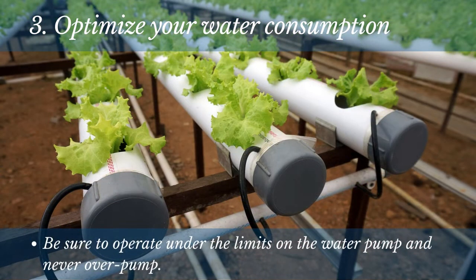A recirculating or closed-loop water system for hydroponics may help you save money by reducing waste. Just be sure to operate under the limits on the water pump and never over-pump. You can achieve this by adding a timer and irrigation controller.